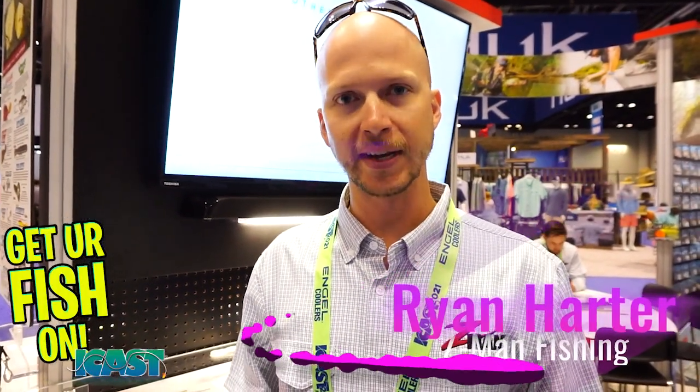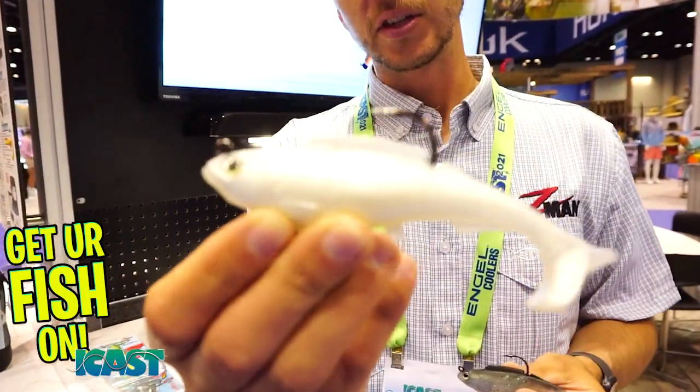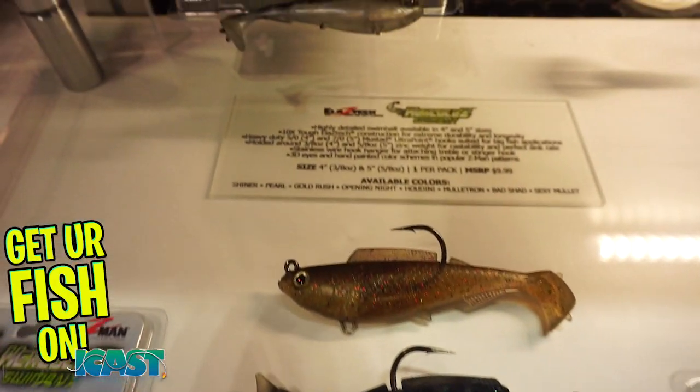Hey you guys, Ryan Harder here with Z-Man Fishing Products. Going to show you a really exciting new product with us this year — it's called the Hercules. Z-Man has our proprietary Laztech material, but one thing we've never done is made a pre-rigged swimbait. So this year we've got our first pre-rigged swimbait with the Hercules.